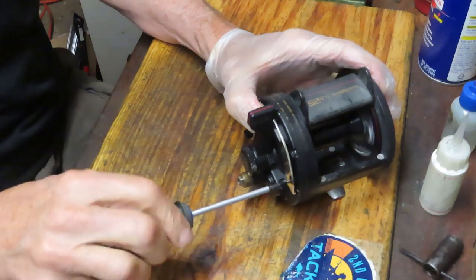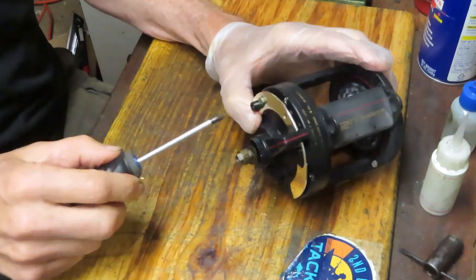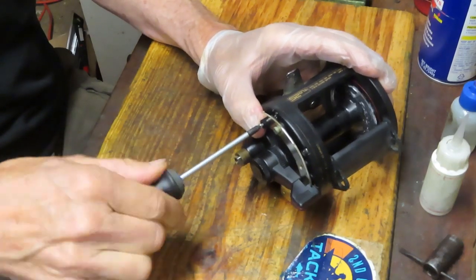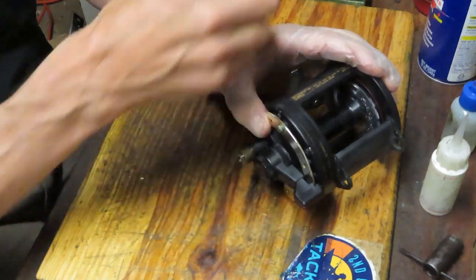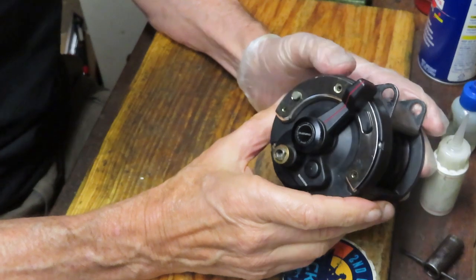To the extent that you can, if it's not your reel, test it beforehand so you can identify any potential problems to address during the service. If it is your reel, you know how it's been performing — whether it's just a quick tune-up, which you should do on an annual basis, or something more involved like replacing a broken part. Be aware of what you're trying to solve and have a plan.